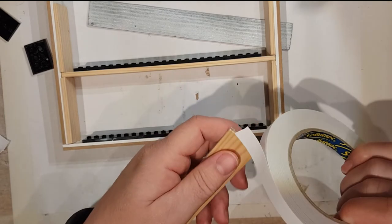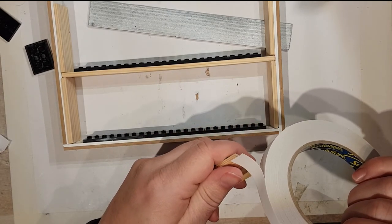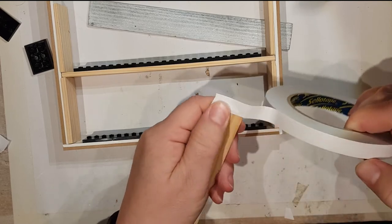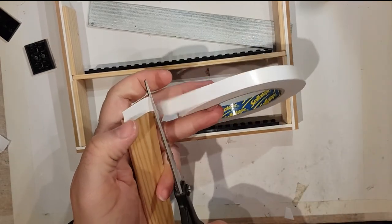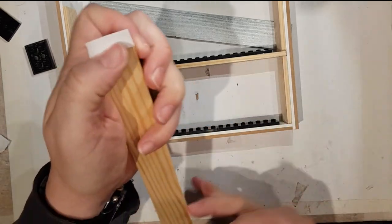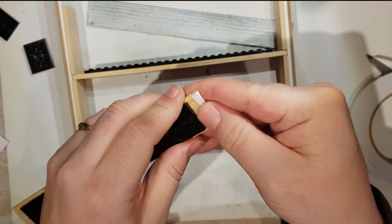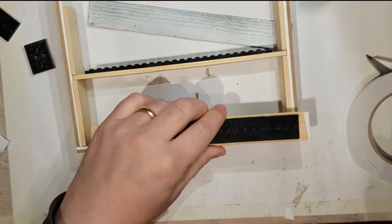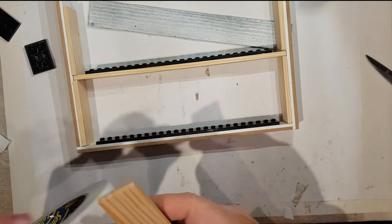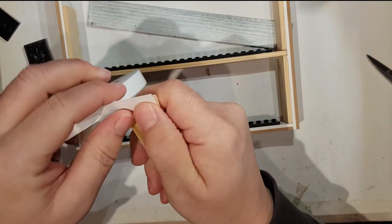I'm going to stick the double-sided tape so it hangs over the edge a little bit like that, and then that will fold over and help it stick at the side a little bit better. Let me do the other side before it gets too sticky.